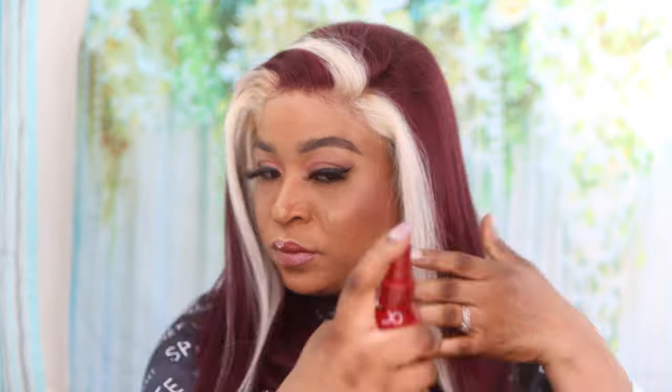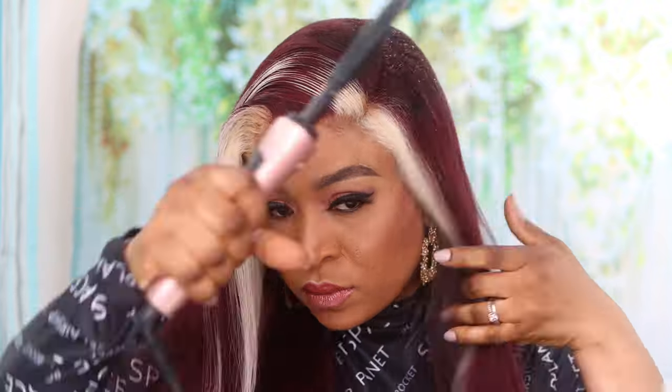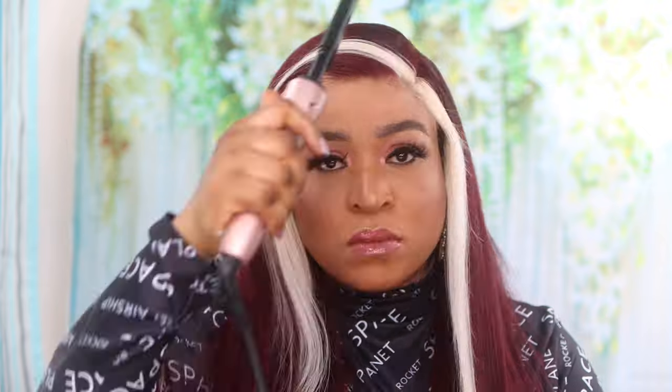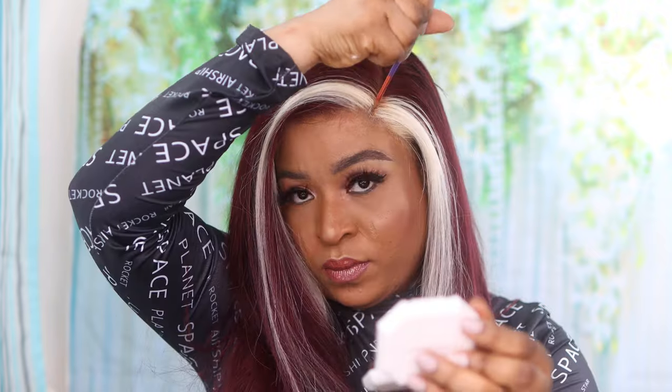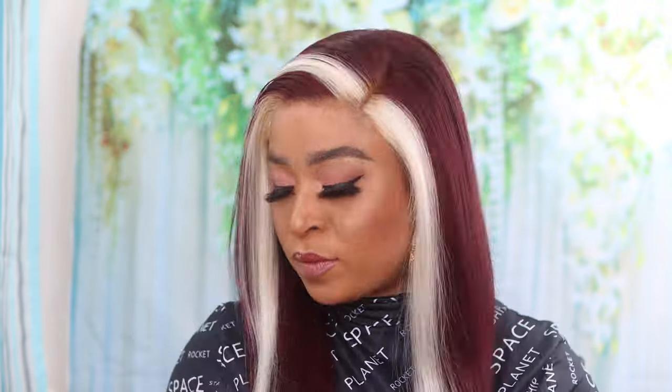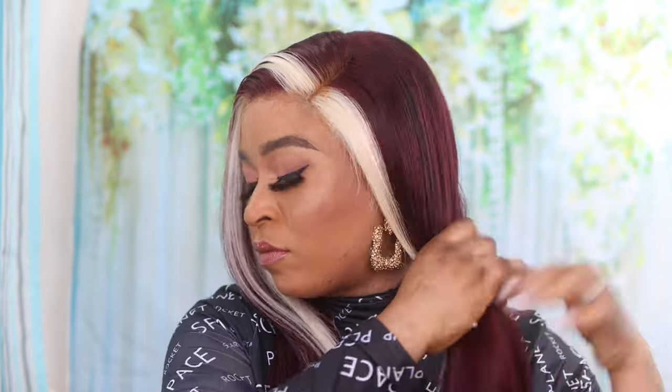Look at that — this is what the hair looks like if you decide to wear it half up, back down, or ponytail. The hair actually comes with a center part out of the box but I decided to go for a side part. It's a 13 by 4 lace, by the way, so you have four inches for center parts and side parts as well. No matter where you part this hair it's always going to give you a different dimension, which is one of the amazing things I love about this hair.